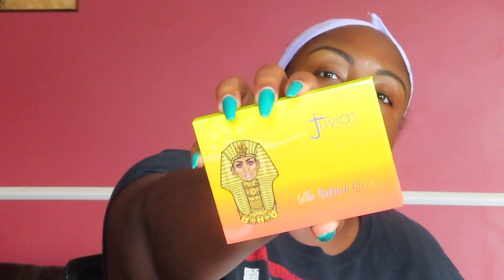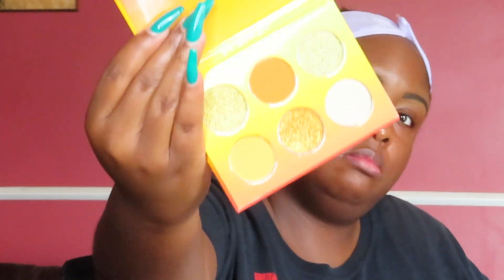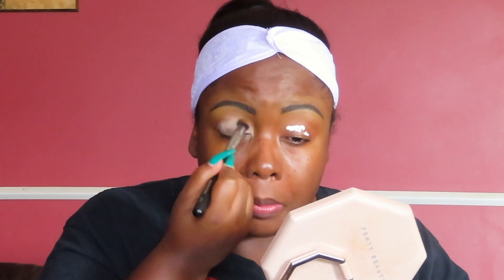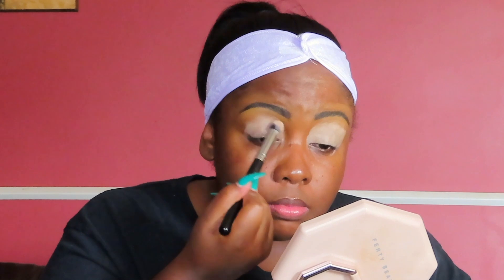We're getting into Juvia's Place Nubian holiday set. I have the palette — a little orange, a little yellow, a little glitter, and some blue. I also have the two lip balms that I didn't use in this video. Now I'm going to put the P Louise base number zero all over the eyes. We need this to pop, and usually with yellows and oranges I struggle, so we're going all white base.